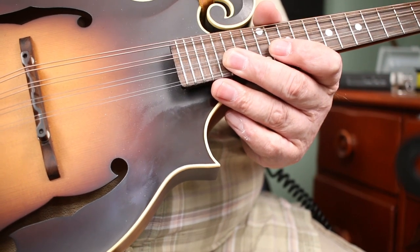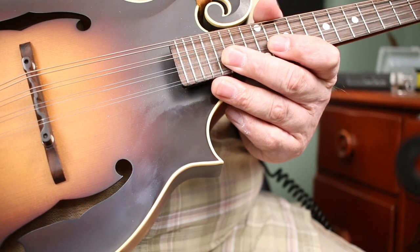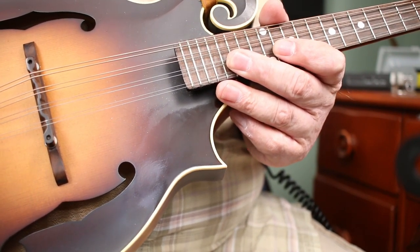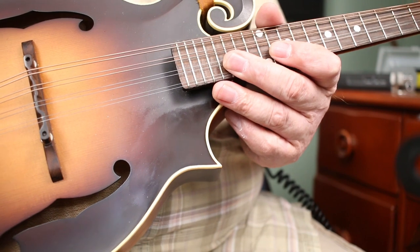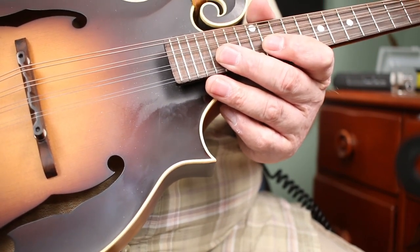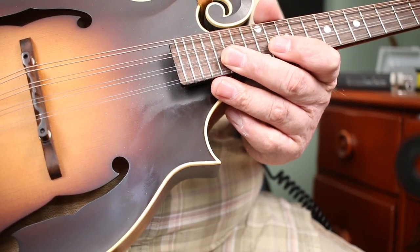A couple of notes though: I would listen to this on your headphones. If you're listening on an iPhone or an iPad, you're not really going to be able to hear some of the differences between the picks. So put on a set of headphones before you start watching this. There's a whole bunch of different picks that I've kind of collected over the years and I've given each one a try to see what I like about each of them.